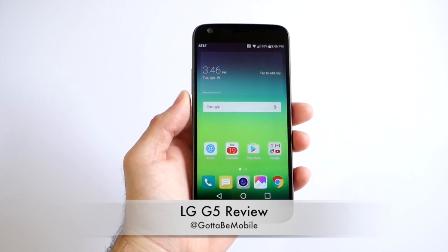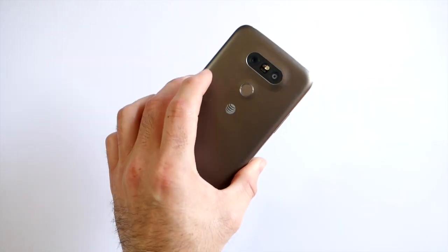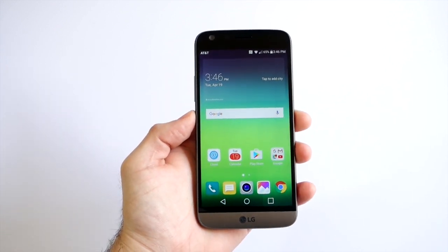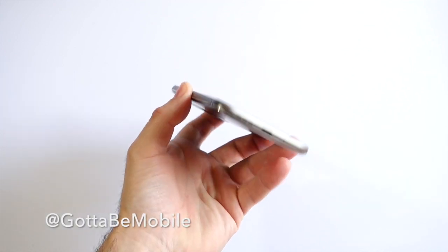Hey, what's up guys, Corey here with Gotta Be Mobile. Today we're taking a look at the new LG G5. We want to give you a quick look at the hardware and the software, go over a couple of things we like and didn't like about LG's new phone, and how it differs from past phones and other devices available now.